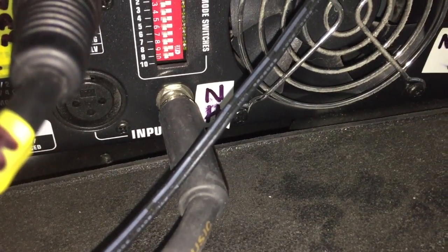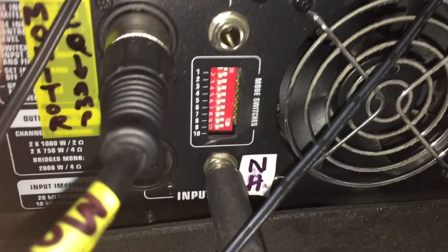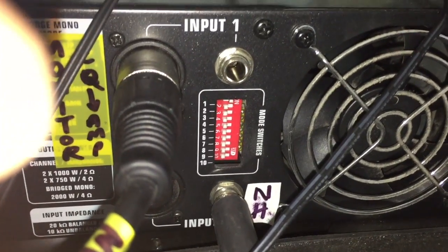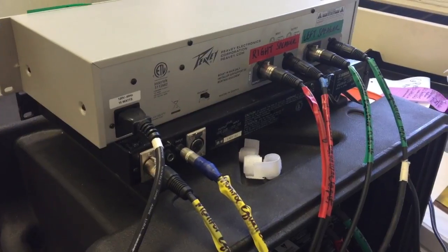Sound is routed from our mixer with either an instrument cable or a microphone cable. For Newman Hall, it's brought in with an instrument cable from the mixer directly to the amplifier. Otherwise, microphone cords carry the sound from the mixer to the equalizer, from the equalizer to the amplifier, and then we use speaker wires to bring the sound out to the sanctuary.